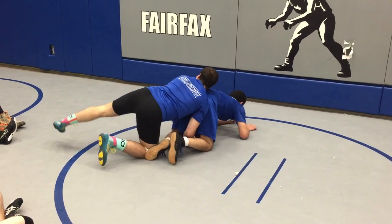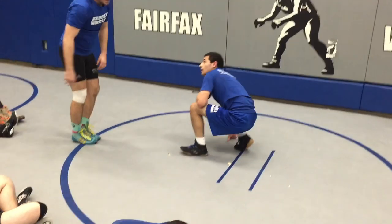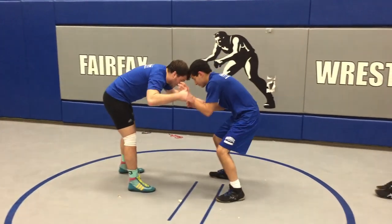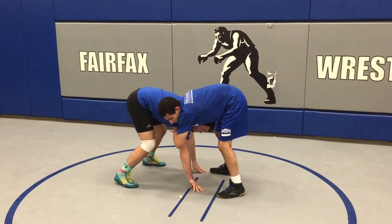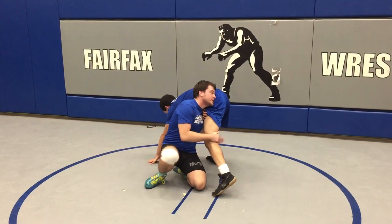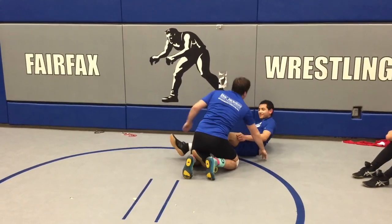Another position you can hit it in is if you're taking a bad shot and you're stuck here. All I need to do, if I'm up on my feet, is hit that same knee slide right into his legs — and double up.